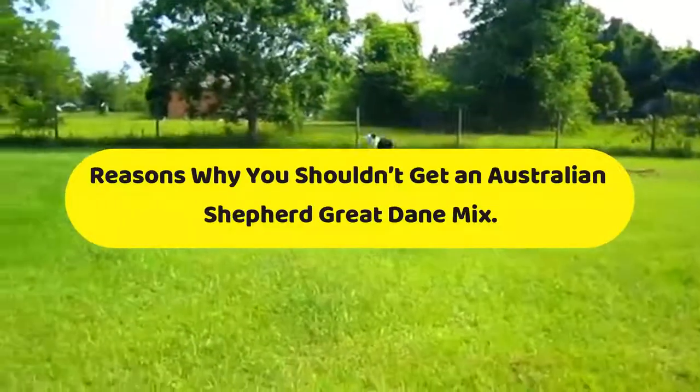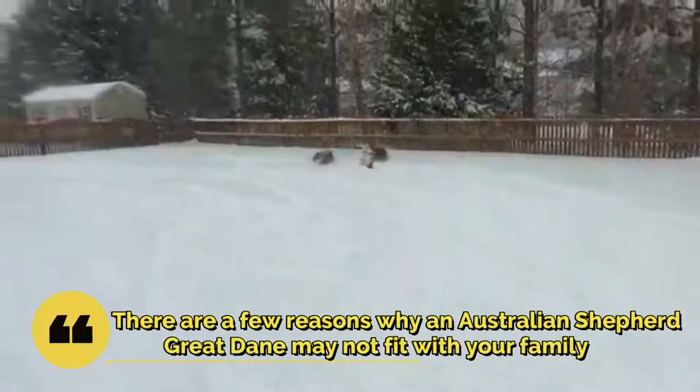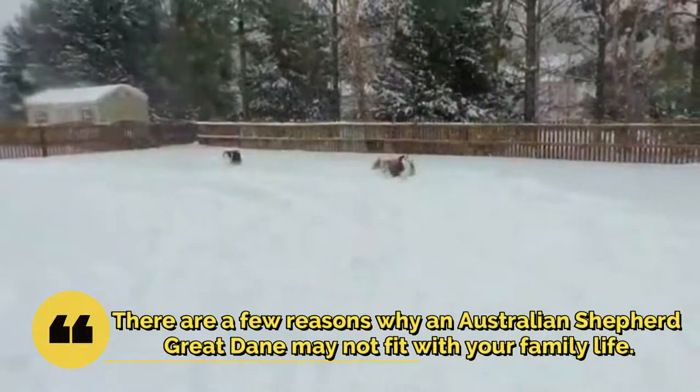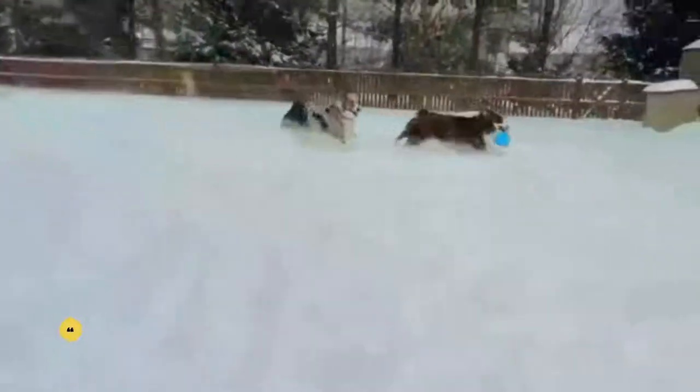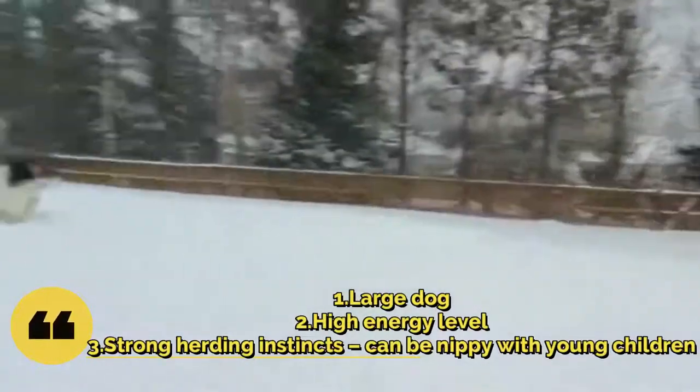Reasons why you shouldn't get an Australian Shepherd Great Dane Mix. There are a few reasons why an Australian Shepherd Great Dane may not fit with your family life: large dog size, high energy level, and strong herding instincts that can make them nippy with young children.